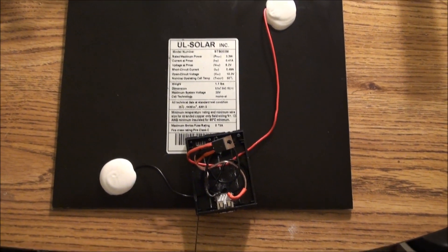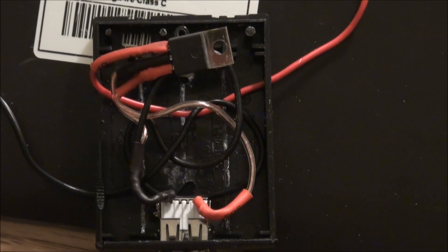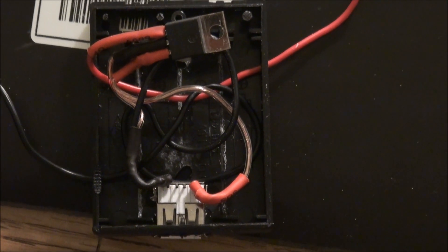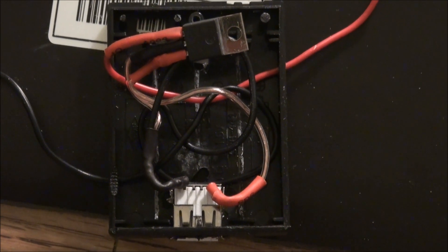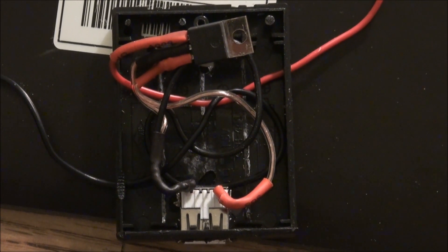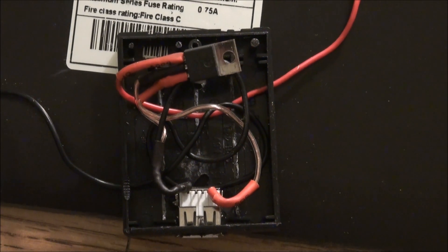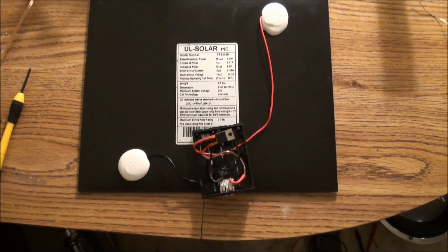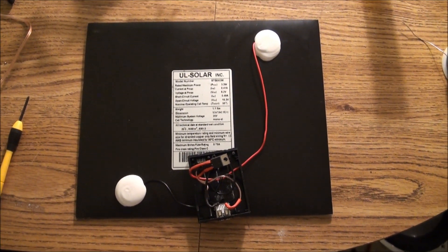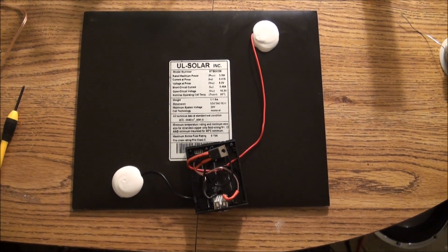So that's pretty much it with the wiring. I'll zoom in in case you want to print it out or take a picture and use it as a makeshift diagram. It's pretty basic wiring, nothing too complicated. I'm going to close up the enclosure now, and tomorrow I'm going to hook it up to my phone, my MP3 player, and my voltmeter to see how it works.